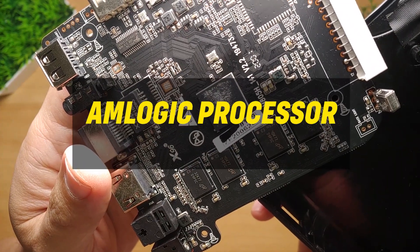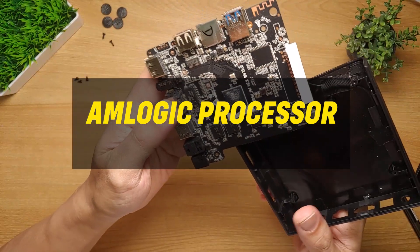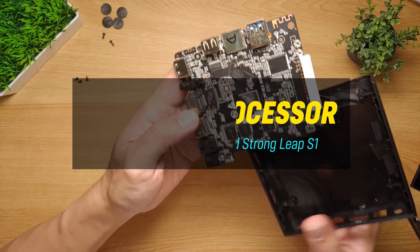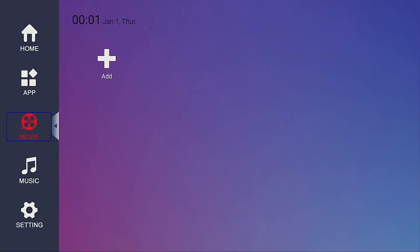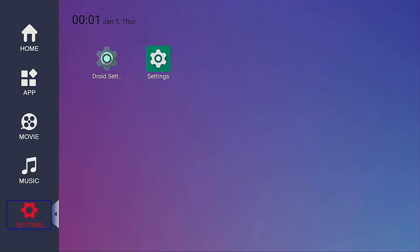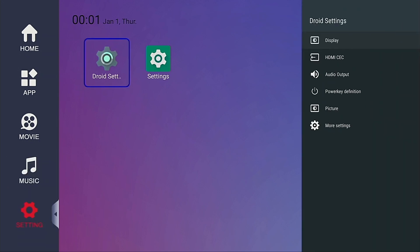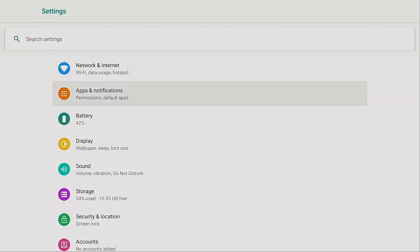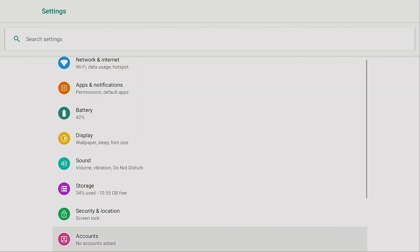The Amlogic processor is what makes all the difference — these specs are already similar to Mi Box S, Mikul KM2, and StrongLip S1. Under the movie tab, there are no apps yet, but you can add your favorite movie app using the add icon. Under the music tab, there's only the default music player, which you can replace. The settings tab offers a basic version and an advanced version for tweaking the box settings.